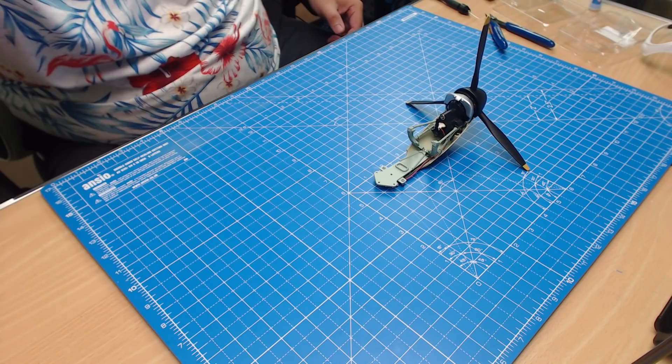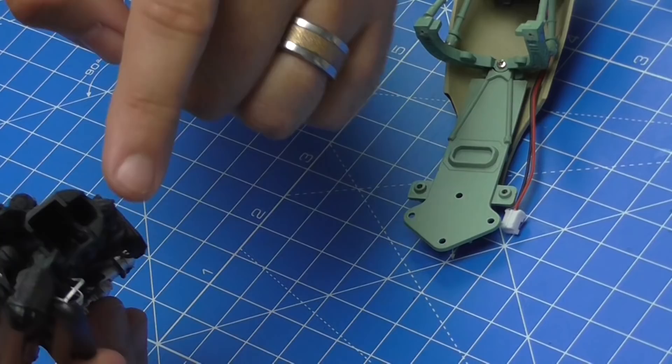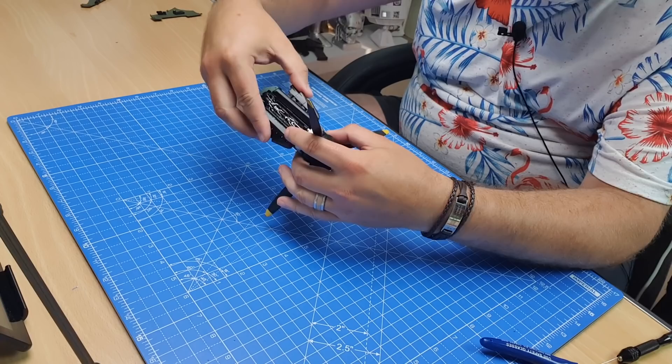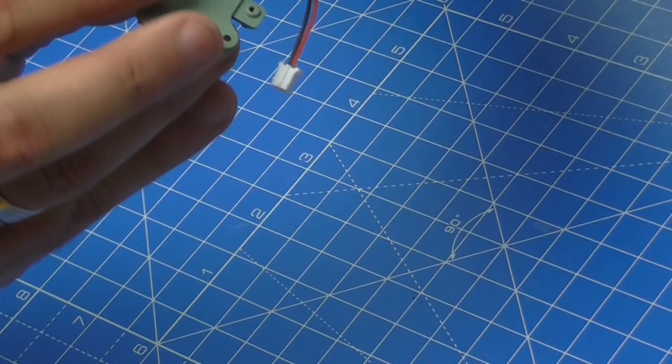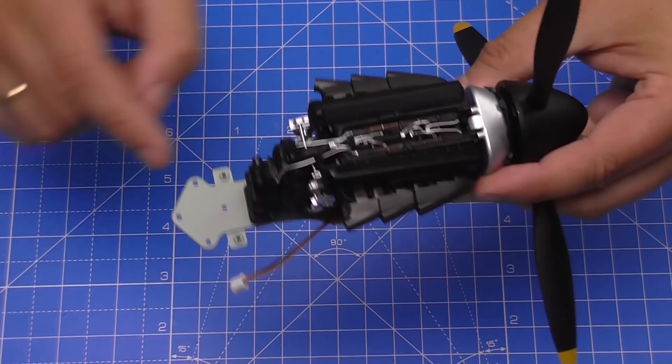Now we need to bring the fuselage over and put the engine in. There's a tab that we had to add to this section, and it goes into the bottom cavity of the engine. Put it in at an angle and slide it in — it's a little tricky, but you'll know you've got it because it clicks into place. The instructions say to make sure the supercharger is fitting directly over the recess, which it is — that locks the engine and stops it wobbling.